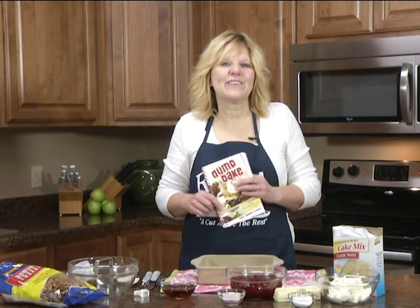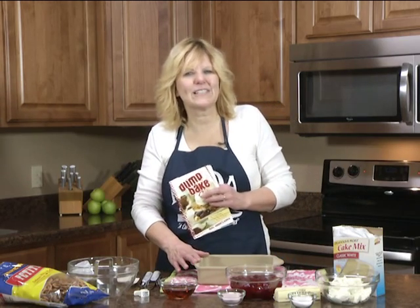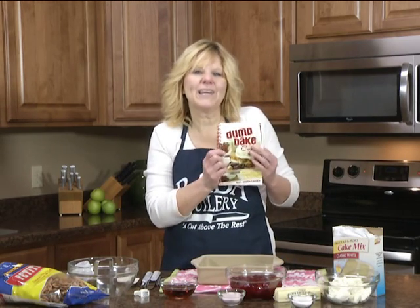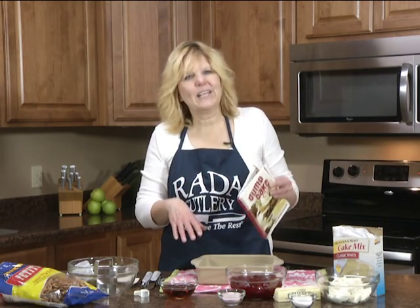Hi, welcome to the Rated Cutlery Kitchen. My name is Christy and I like to bring you recipes that are homemade and easy to make. We offer a variety of recipe books. Today I'm making a strawberry pretzel dessert. It's out of our dump and bake cakes recipe book and it's easy to make.